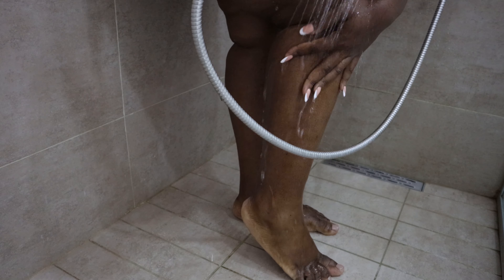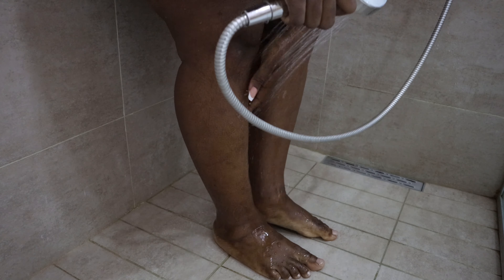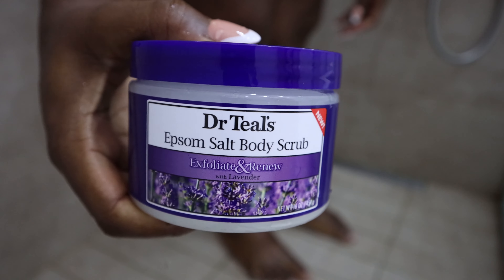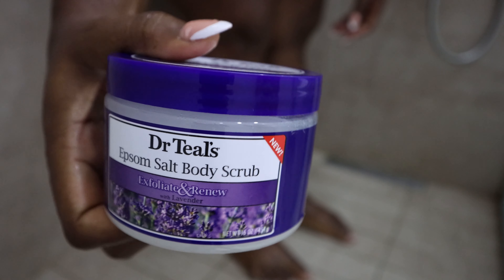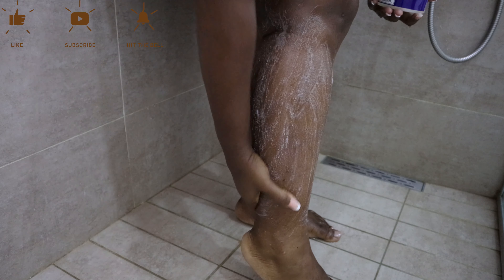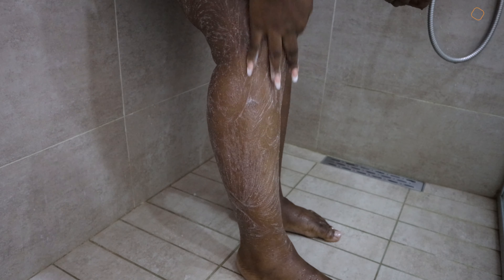Hello guys, welcome back to my channel, welcome back to another video. So today's video is a body care routine, but mind you, not everything I do is in this video and not everything in this video I do every day. Today is just for the days that I shave, so this is everything I do when I shave.